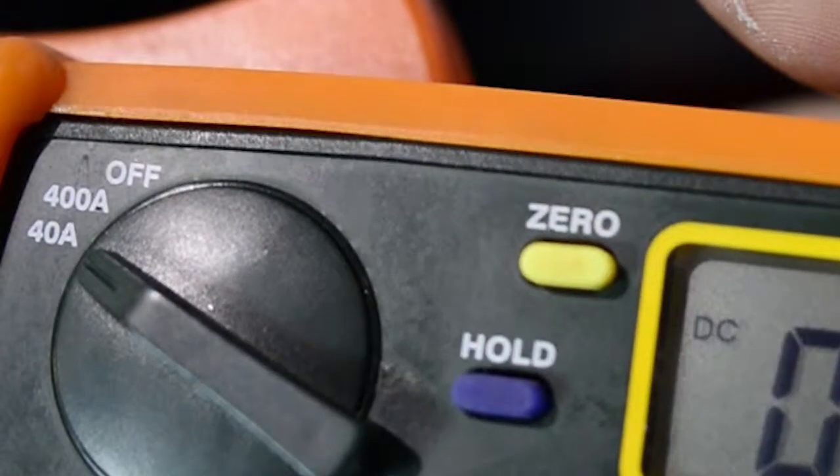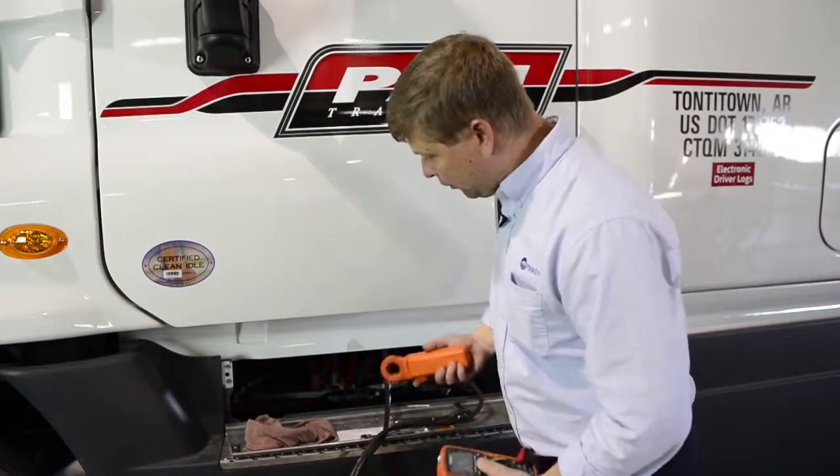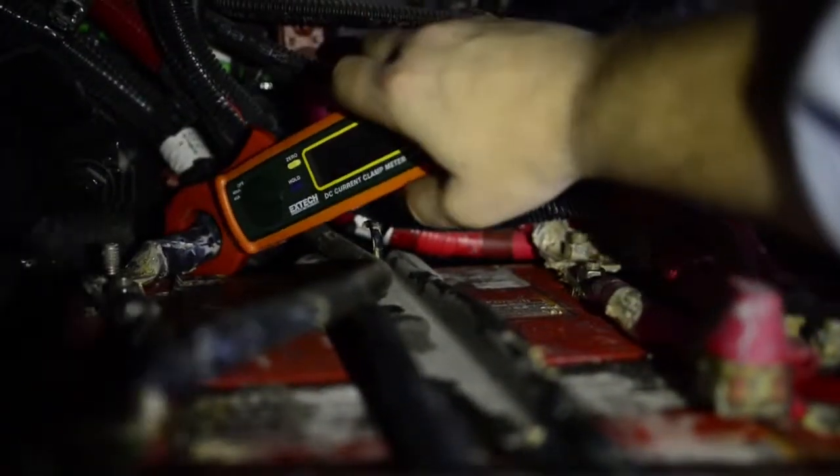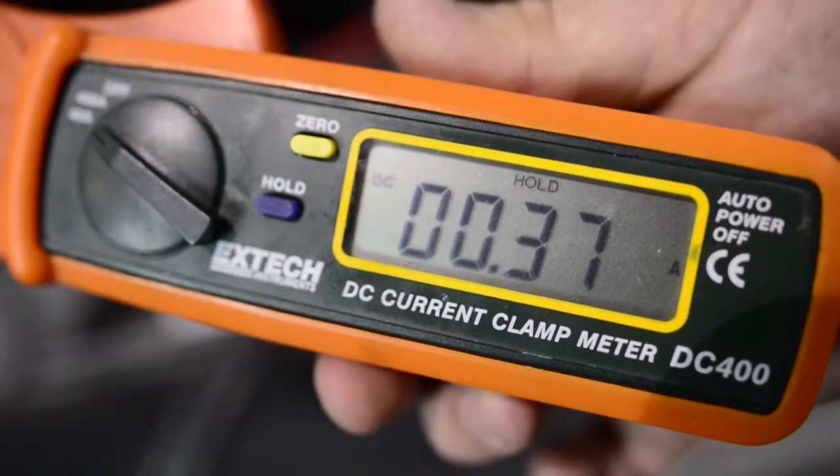I've got it set on the 40-amp scale. I'm going to zero it out, then reach back in here to the ground and get it around that main ground cable I still have connected. You can see I have a very small load right now.